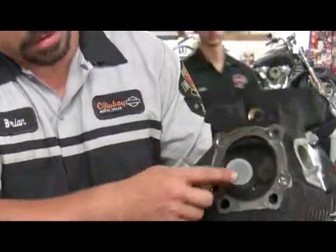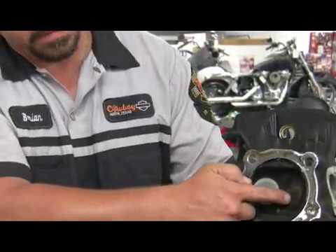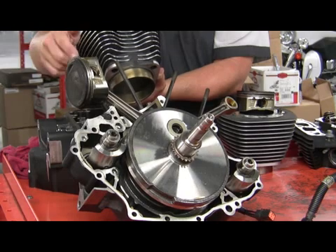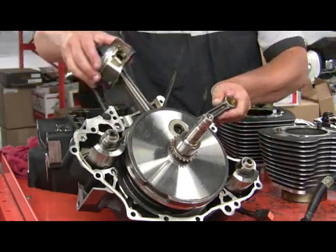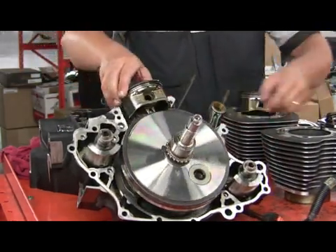Air flows through there and comes in through our intake valve. This is the combustion chamber — our air enters the engine. Our piston is situated inside the cylinder, and the piston moves down with the flywheels, sucking air into the cylinder.